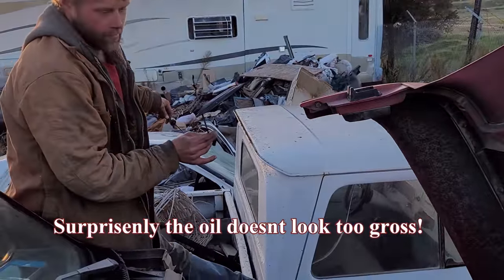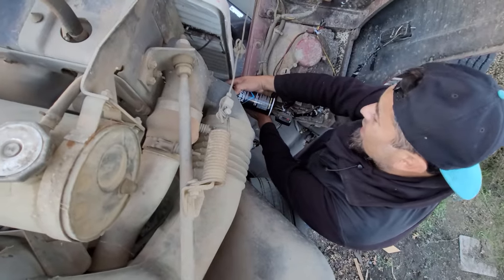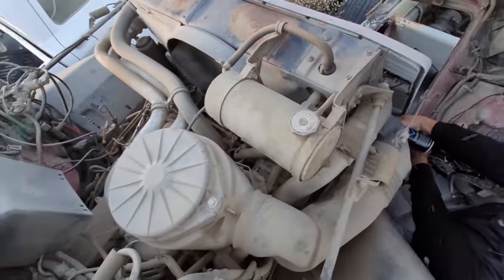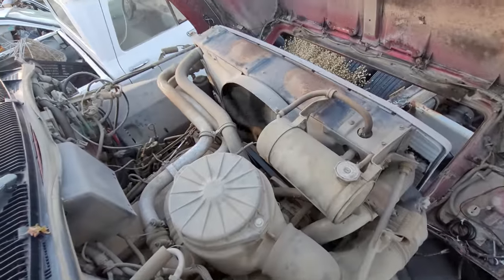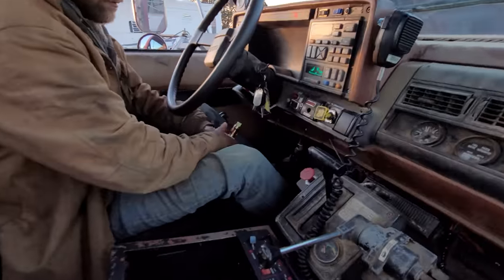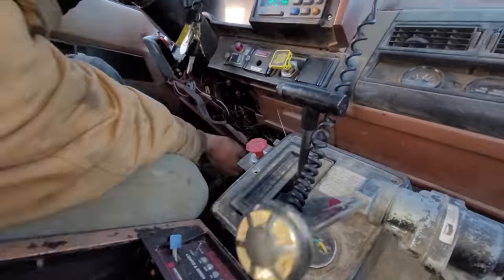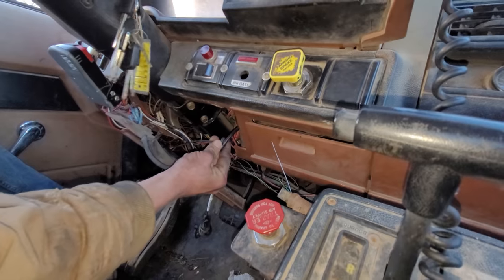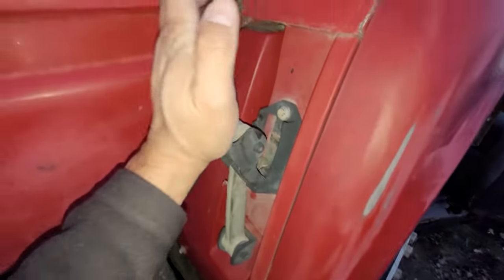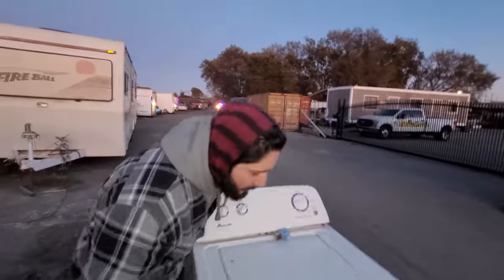Surprisingly the oil doesn't look too gross in there. We got some starting fluid, go ahead. It has an air leak somewhere — you need a brake for air, so there's your problem. You need a hose clamp. We got her going and he fixed the air leak.